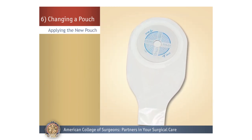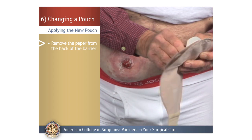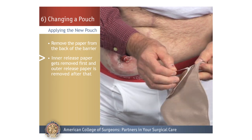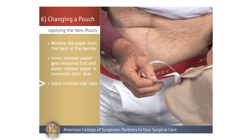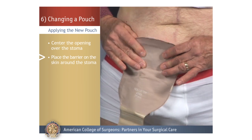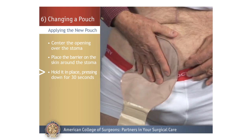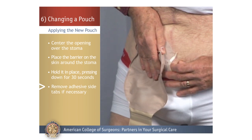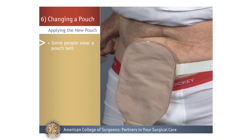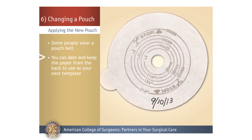Applying the New Pouch: Start by removing the paper from the adhesive back of the barrier — first the inner release paper, then the outer release paper. Do not remove the side tabs yet. Next, center the cut opening over the stoma, place the barrier on the skin, hold it in place, and press down on all sides for about 30 seconds to make sure it is firmly applied. Then remove the adhesive side tabs. Raise the bottom of the pouch and close the opening. Some people wear a pouch belt to secure the pouch. You can date and keep the paper from the back to use as your template for the next pouch change.